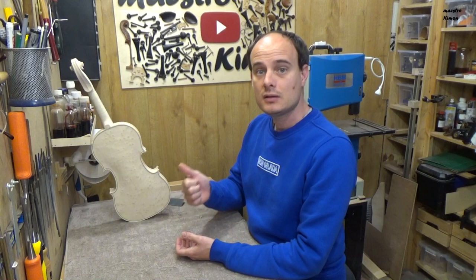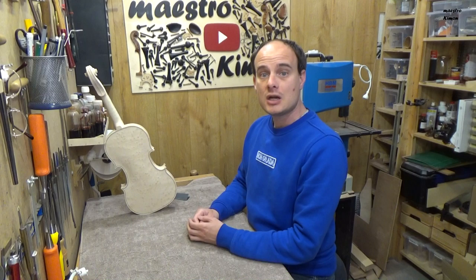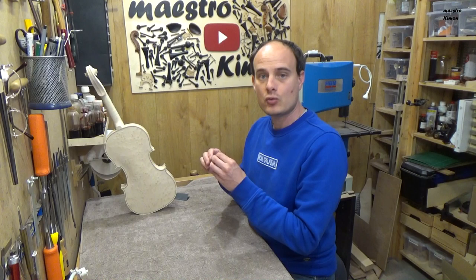To varnish my violin I'm going to pass through four different stages: sealing, staining, the actual varnish, and a layer of coating to protect everything. Now I'm going to start with the sealing.